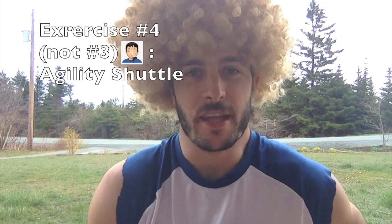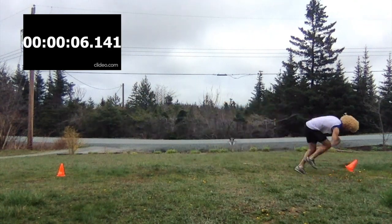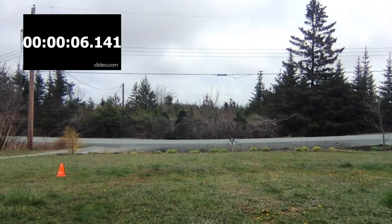Exercise number four is called an agility shuttle, where we are going to be working on our agility — the ability to change direction quickly. You are going to put two pylons, or two hats, sticks, or two of anything you have around the house, about 20 feet apart. You are going to run back and forth between them four times as quickly as possible. The key is to stay low, pump your arms hard, and go as fast as possible.